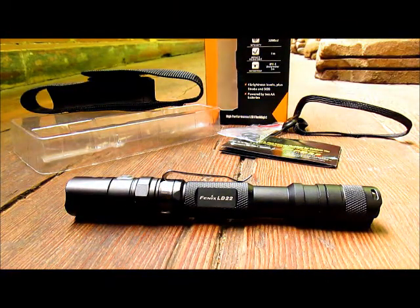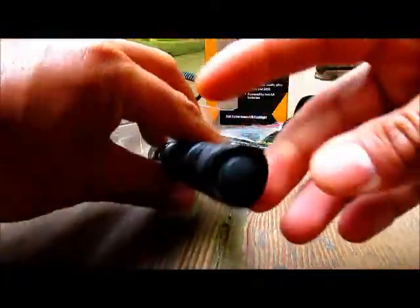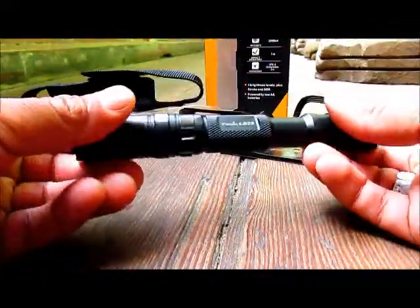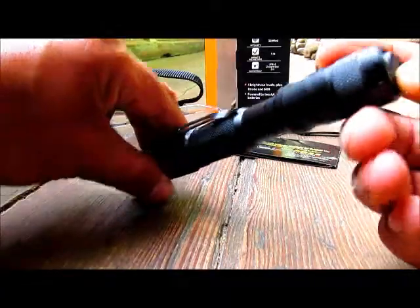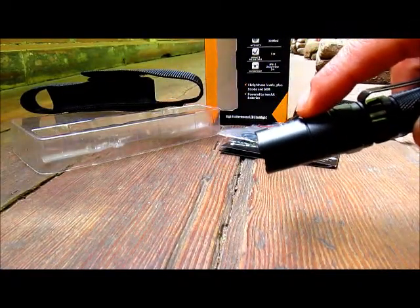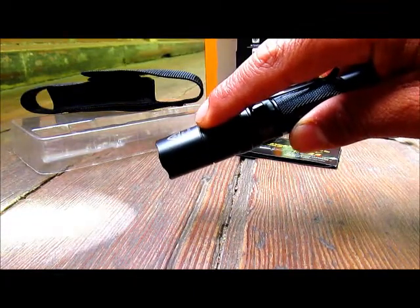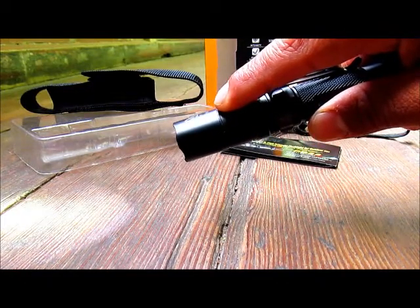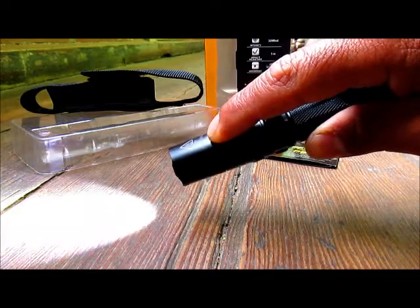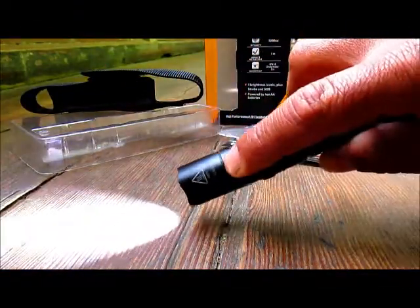Even though this flashlight is really simple and easy to use with a nice interface, it's always good to read the instruction manual. The light has a tail cap switch for on and off, and a side button to switch modes. You have low at 3 lumens lasting 150 hours, middle at 50 lumens for 14 hours 30 minutes, high at 105 lumens for 6 hours, and turbo at 215 lumens for two and a half hours.